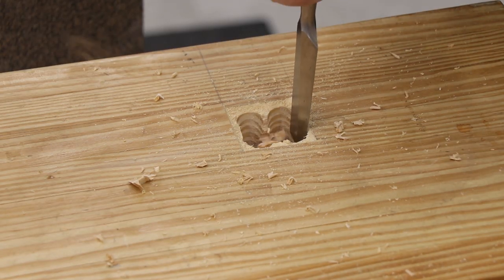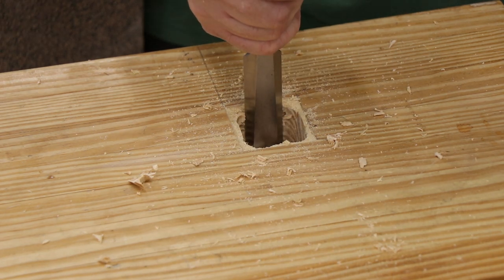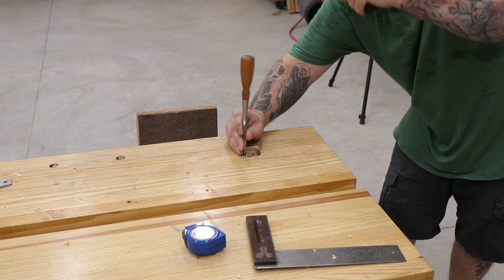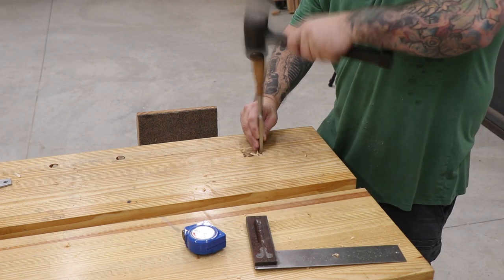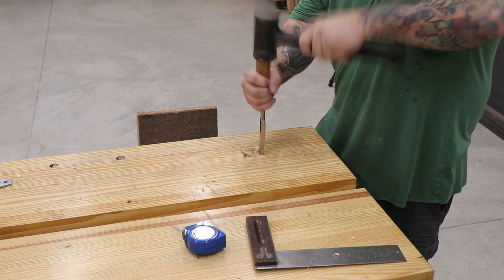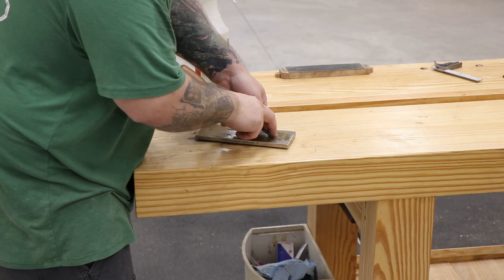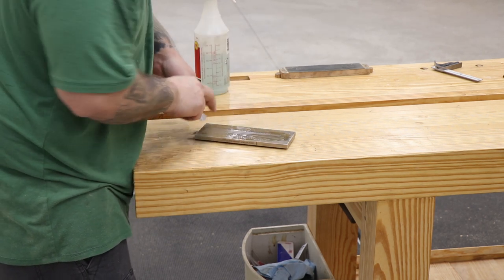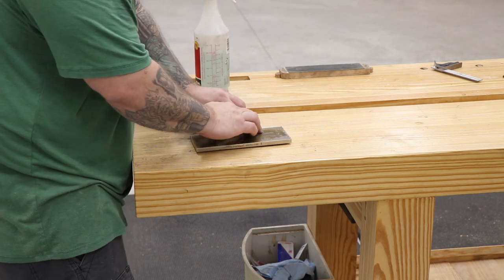Once I've removed most of the material with the drill bit I'll come back in with a one-inch chisel and a mallet and start to chop away the rest of the waste. I'll remove a little bit of material at a time from all four sides until I slowly work my way out to the layout lines. I'm pretty cautious with this part and it took me a lot longer than I think it should have. The alternating hard and soft grain of yellow pine is pretty tough on the chisels, so once I've gotten most of the material chopped out I'll head over to the extra fine diamond stone and hone the edge again.